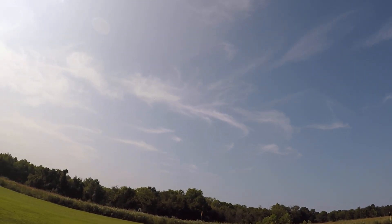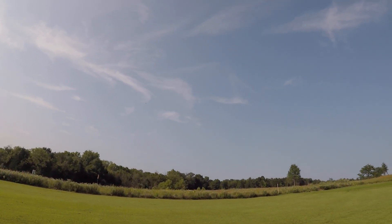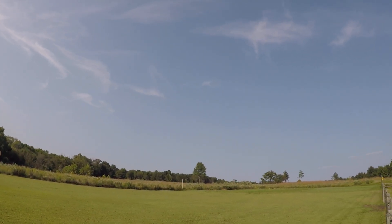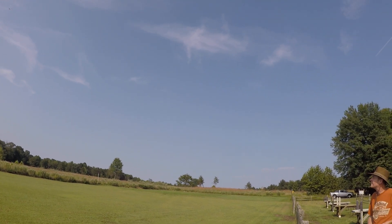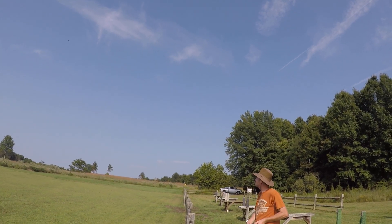I think I'm going to put a smaller battery in this because I think it's going to be a bigger battery. I would like to put a bigger battery in this. The 3000 is all I can get into this one. Alright, I'm going to come in to land.